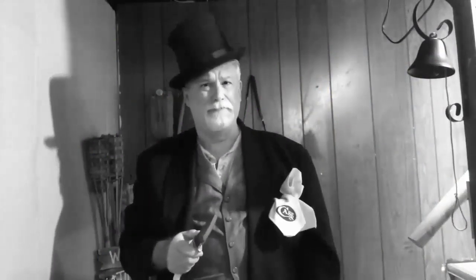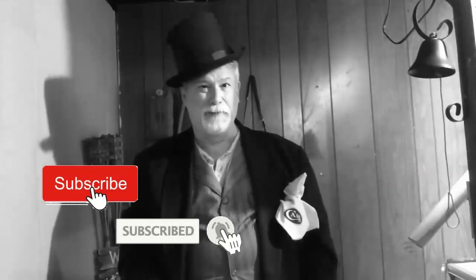Greetings and salutations, welcome to Knife Chats with Tobias. I'm Tobias and this is Knife Chats. If you like what you see, give it a thumbs up, leave a comment, share with your friends, don't forget to subscribe and ring that notification bell. Stick around, it's gonna be a fun one.